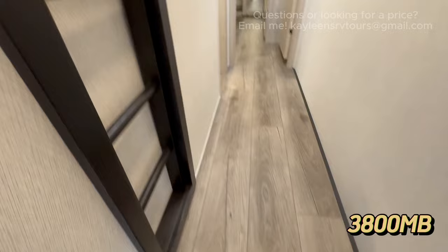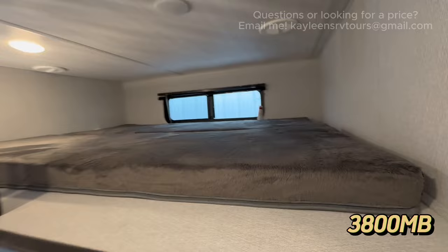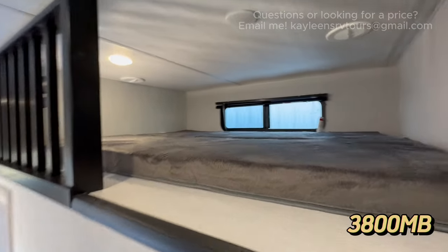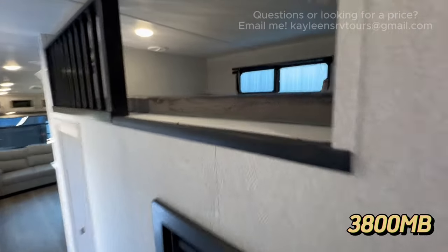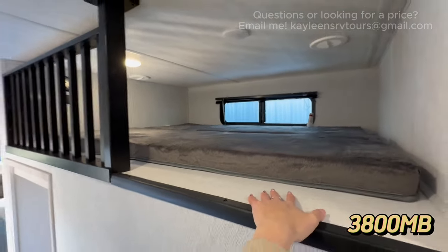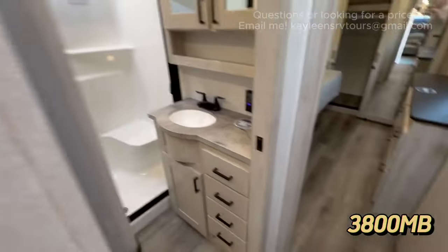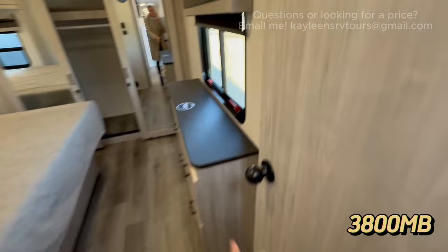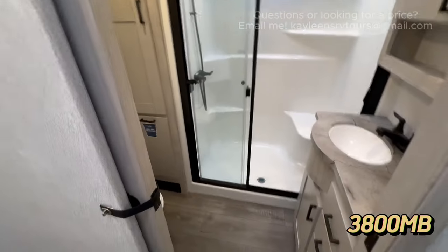As we head upstairs, there's another sleeping space — this loft. It's so fun for young kids. And if you're only using the room as office space, this loft could serve as extra storage too. Walking into the master bathroom, you have a pocket door, so it won't swing into the hallway and make things awkward. There's also a door into the bedroom, but this one is designed strategically so doors won't collide in your hallway.